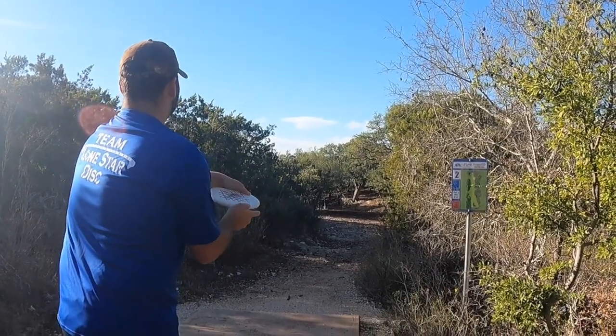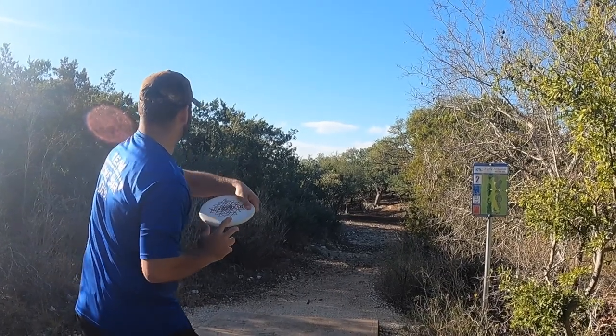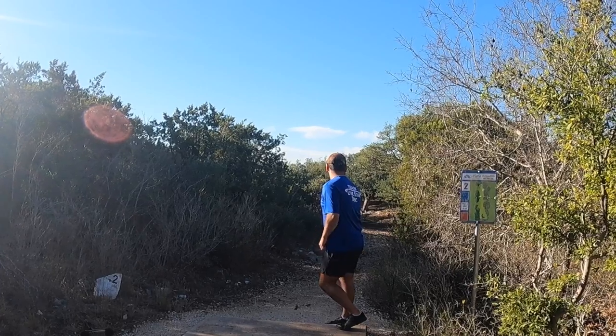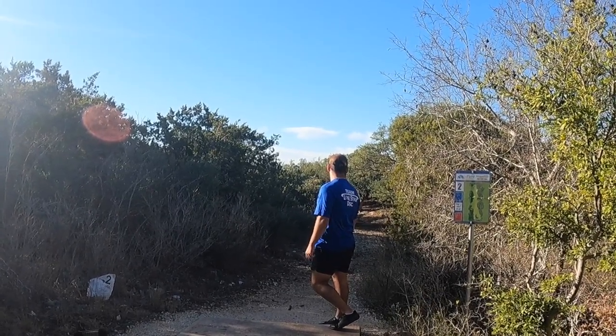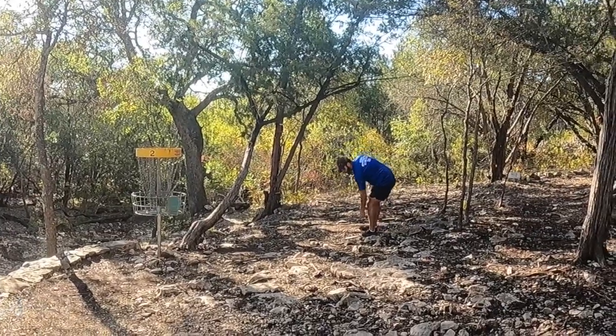Hole two — 280 feet downhill, plays more like 250. The basket is up on a rock ledge all the way down by the tree. I'm throwing my Arrowhead and from the look you can see, I am parked for a tap-in birdie.